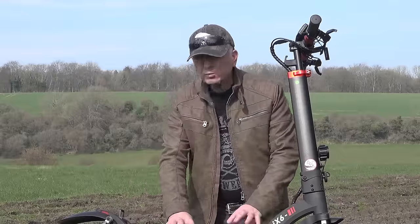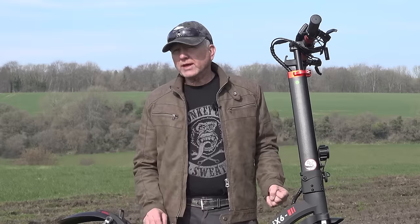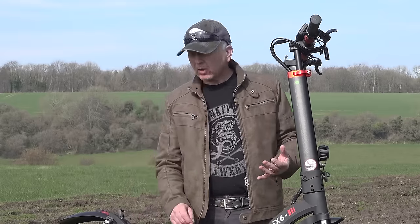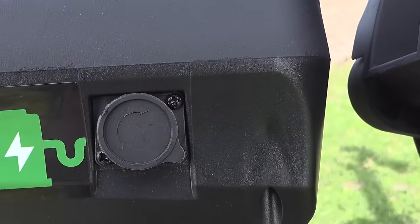The battery is sealed within this scooter. It's a 48 volt, 17.5 amp hours, and it takes between seven to nine hours to fully charge. This unit came with a European plug and a UK plug, and the iX6 has also got a smart battery management system.